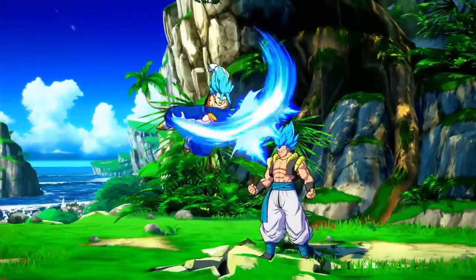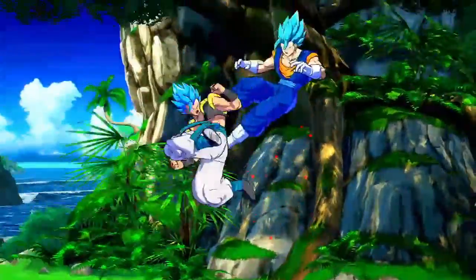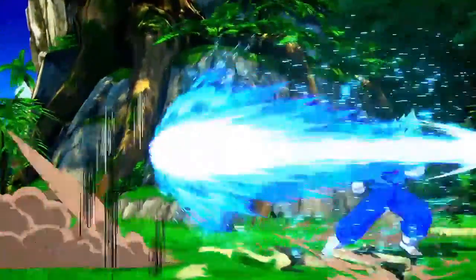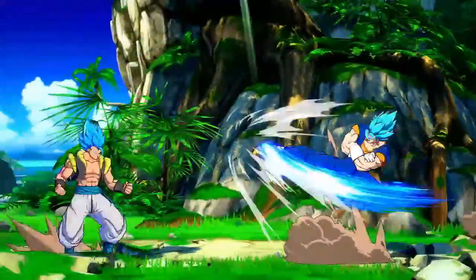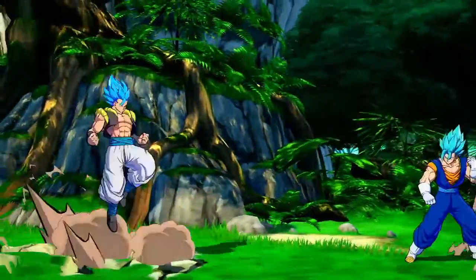Hey guys, Kaioken Dillon here, and today we're going to be starting a new series called Dillon's Dragon Ball Dissection Z. Today we're going to be talking about the difference between each fusion and which fusion I like and think is better than the other.